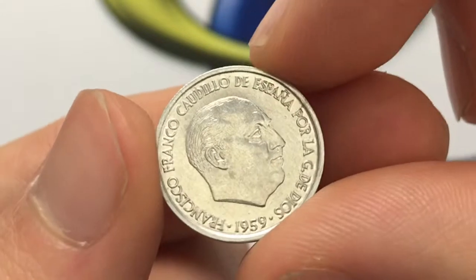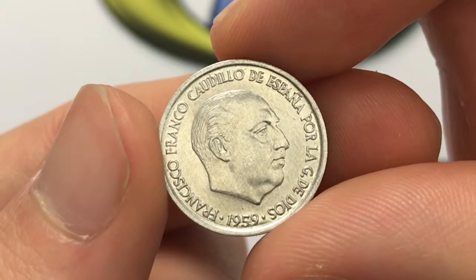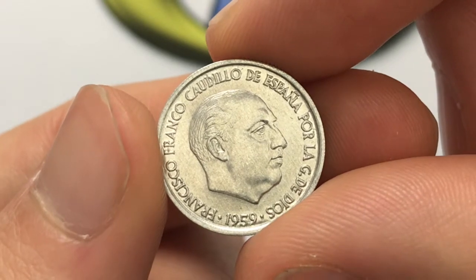10 centimos is 0.1 of a Spanish peseta, so this is a really low value coin, and that's why it's aluminum and so small.